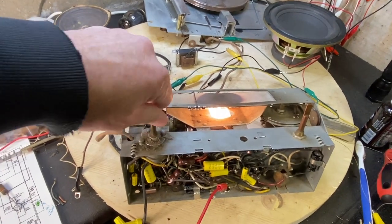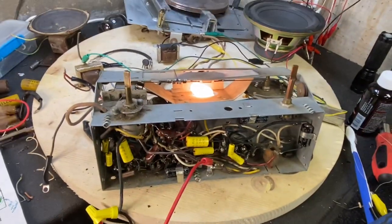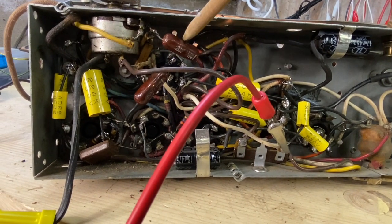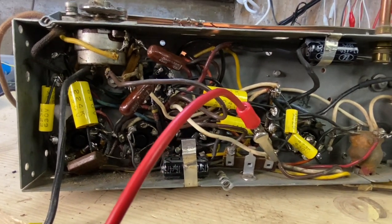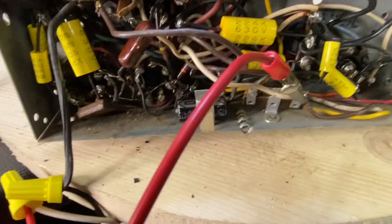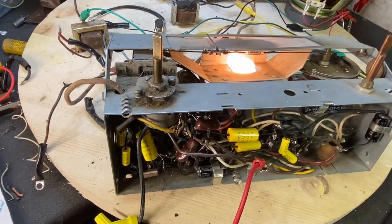It goes up pretty loud. I'll have to find another speaker — this is just a speaker I had laying around to test with. I've got to find an oval one that will fit in the case. Monday I'll have these ones come in. I put some 0.02s in and it was the same thing, but I didn't want to leave 0.02s in when I ordered 0.01s. So Monday I'll replace those. The pot was really bad — I could barely touch it and I'd get all kinds of noise. I hit it with DeOxit, ran it a few times, and now it's all good.